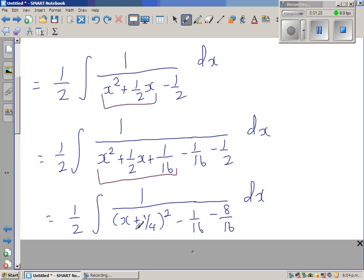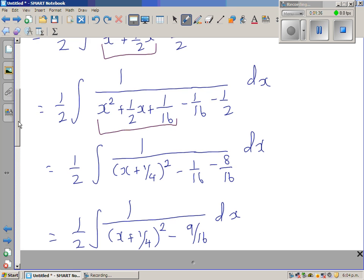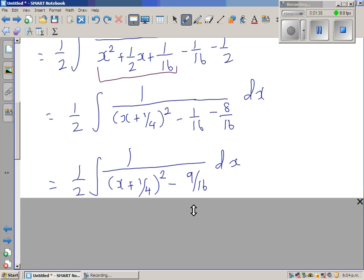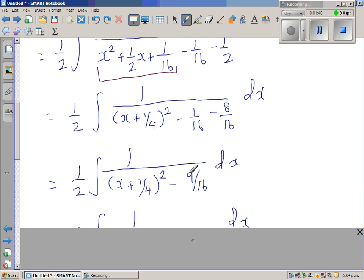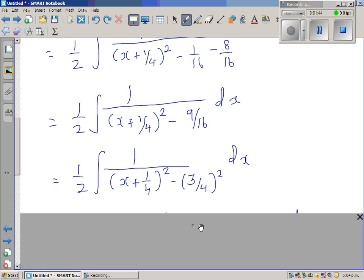That grouped expression becomes (x plus one-quarter) squared. The remaining term, negative one-half, can be written as negative 8/16, so together we get (x plus one-quarter) squared minus 9/16. And 9/16 is itself a perfect square — it's (three-quarters) squared. So the denominator is one-half times [(x + 1/4)² − (3/4)²].